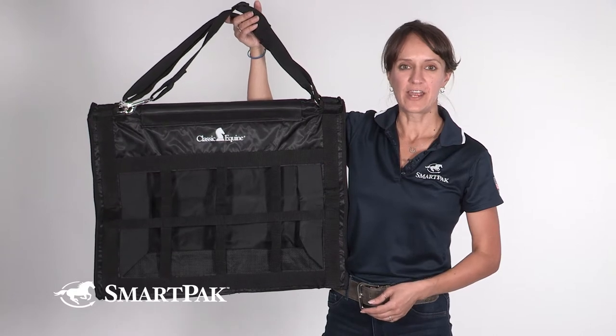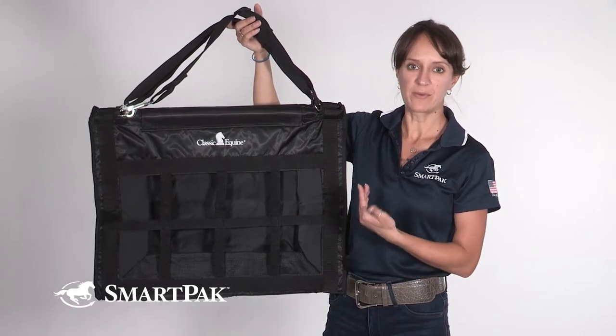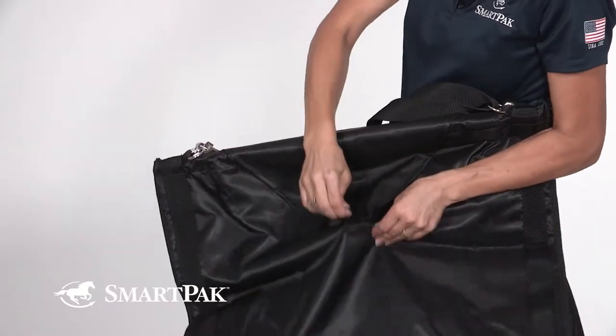This hay bag is perfect for anyone who wants to have a great way to keep their horse's hay contained and up off the ground without restricting access to that hay. The care for this is super easy.